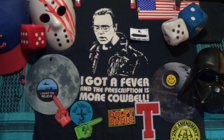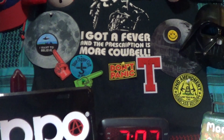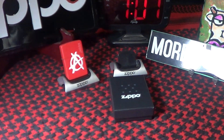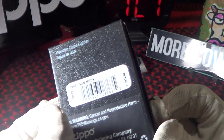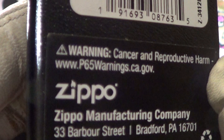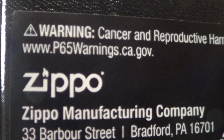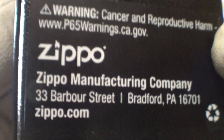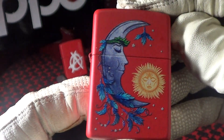Today we're going to take a look at a novelty Zippo. It came in the normal Zippo black box and the label on it says Sun Moon. It's got the California P65 warning. It's a genuine Zippo made in Bradford, PA — nothing special about the insert. Here is a first look at the Sun Moon Zippo.